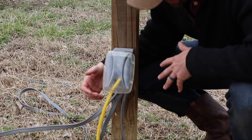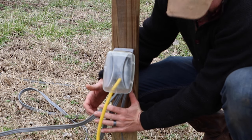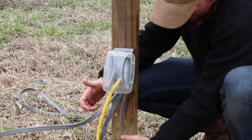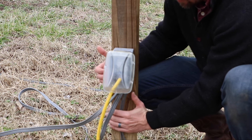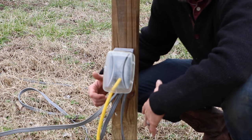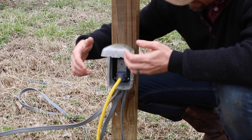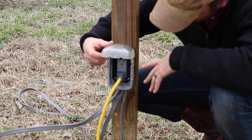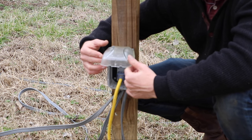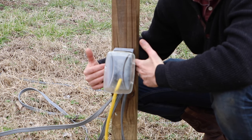Here you can actually see where we have one of our outlets put in. Obviously, once we bury these wires, they'll be sleeved in conduit going down into the ground and the post will be set more securely. These aren't too secure at the moment — I hand dug these in. We're actually going to have a fence going along here where I've set some of these receptacles, and they will be on the fence itself.